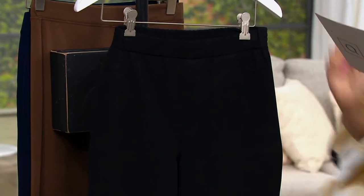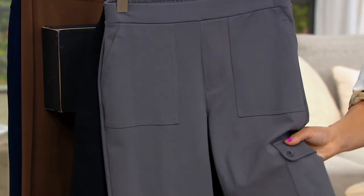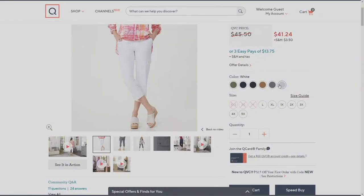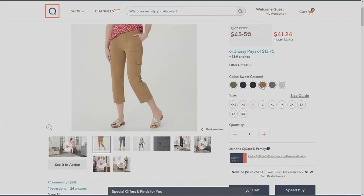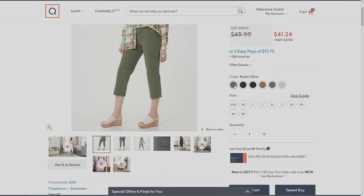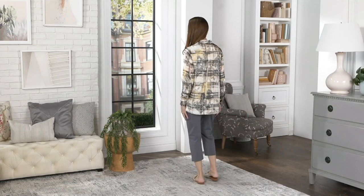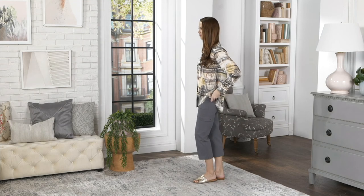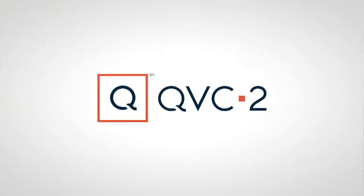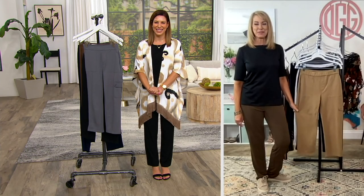In black you'll get a great little button detail on the cargo pocket — two of them. We have the white, urban gray, sweet caramel, black, navy, and rustic olive. Extra extra small through 3X, and three inseam choices. It's $39.32 with easy pay — that's $13 and change. You can shop every day with easy pay on your Q card. Beth, did it feel like old times? It did — I've missed you! Super fun!